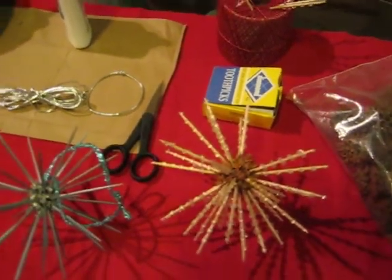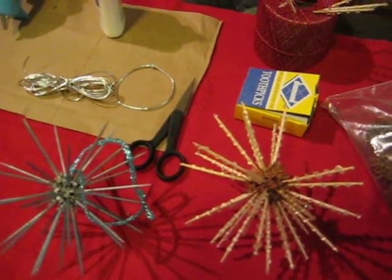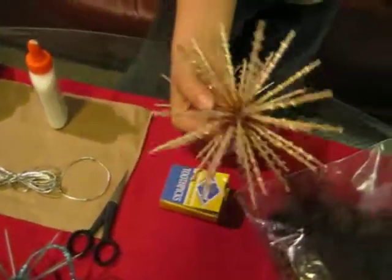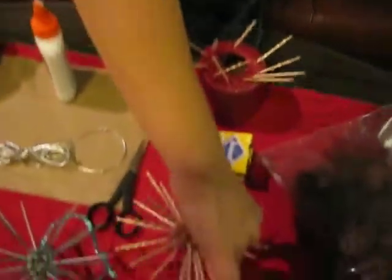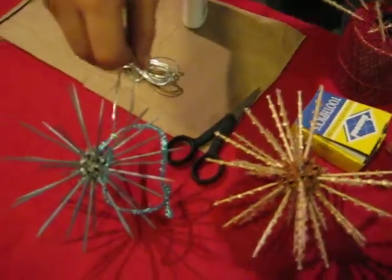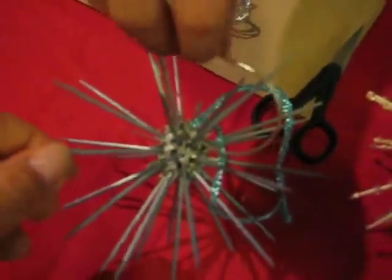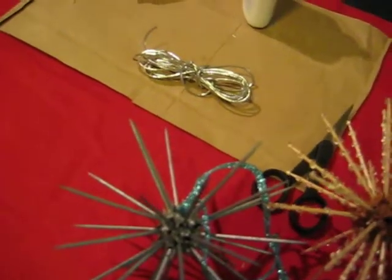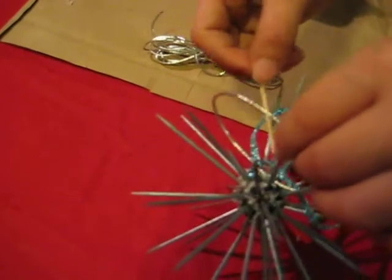Once you have all the holes filled in and it's dried, you are going to look for the little string part on the seed pod. Use the hot glue gun and dab glue onto that spot, then place the cord right there. Use a little toothpick to push it down, and also put glue over the knot.